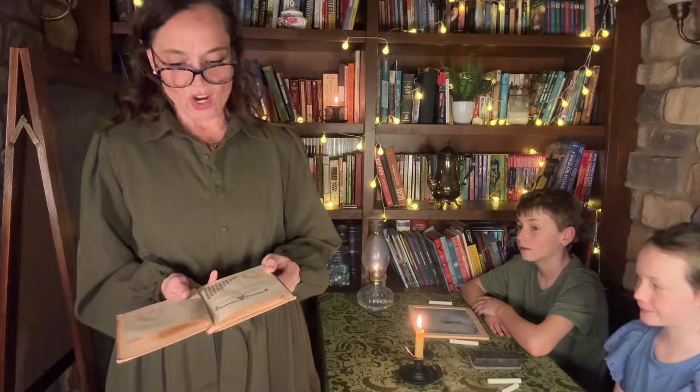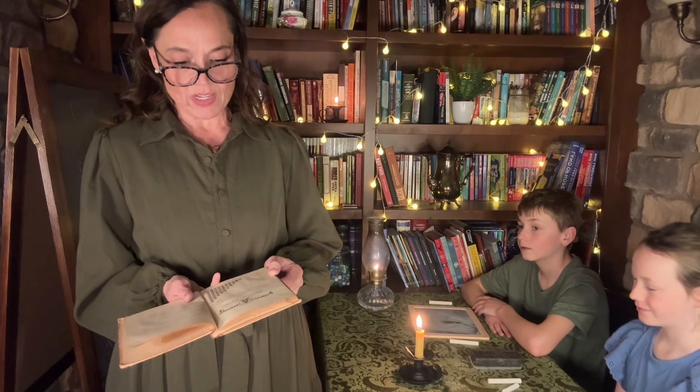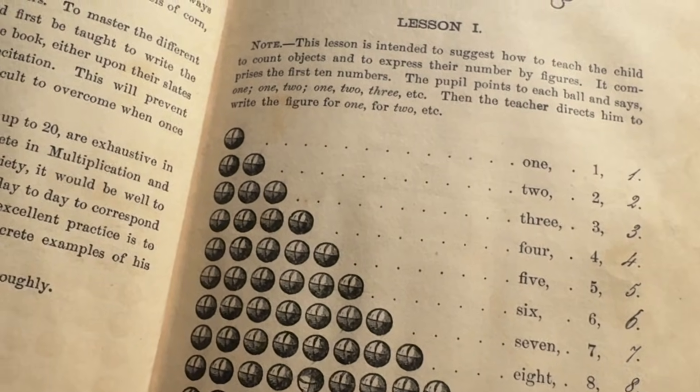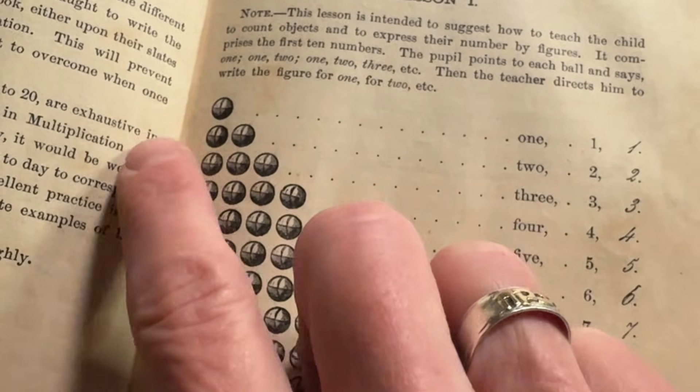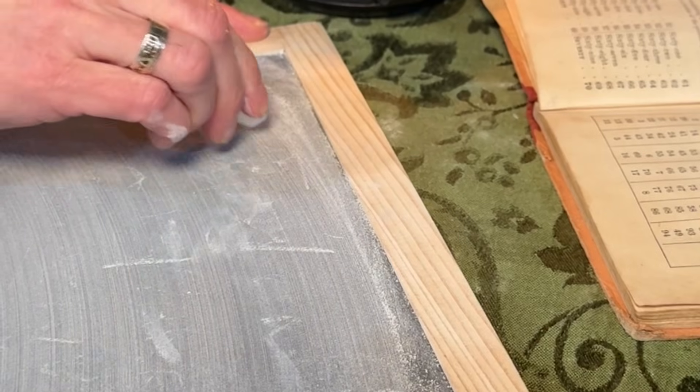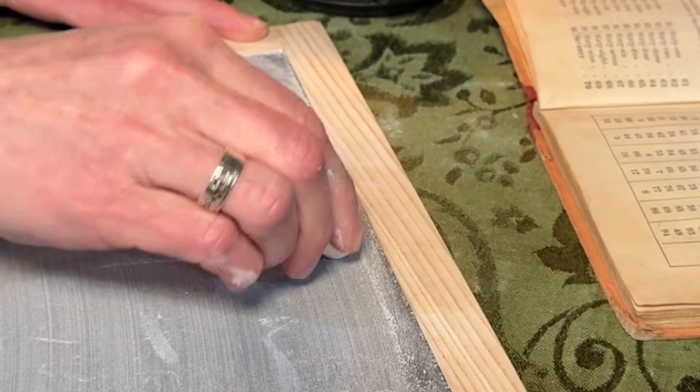This is Lesson 1. This lesson is intended to suggest how to teach the child to count objects and to express their numbers by figures. It comprises the first 10 numbers. The pupil points to each ball and says: one; one, two; one, two, three; etc. Then the teacher directs them to write the figure for one, for two, etc. So let's get started.